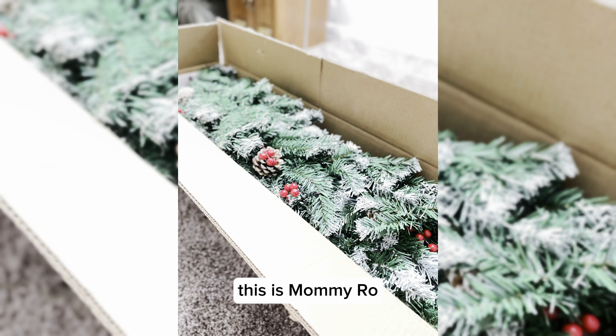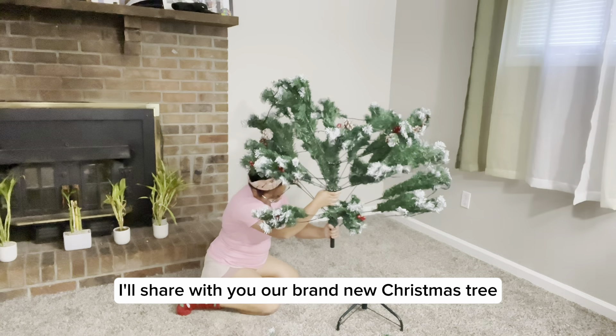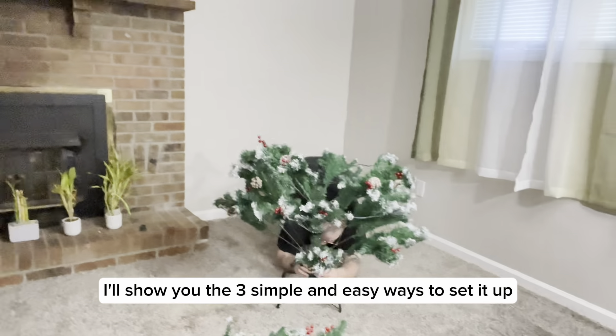Hey everyone, this is Mama Ro, and in this video I'll share with you our brand new Christmas tree from Hapsor. There it is guys — I'll show you the three simple and easy ways to set it up.